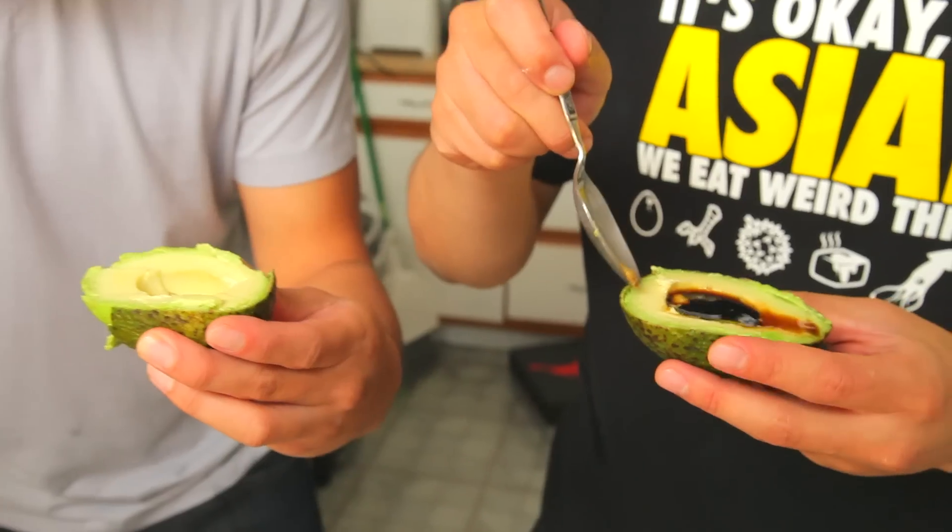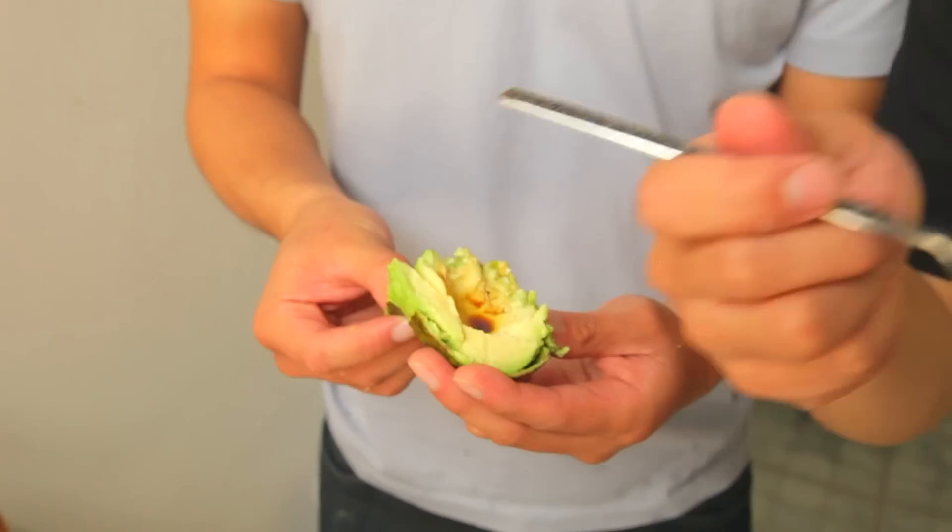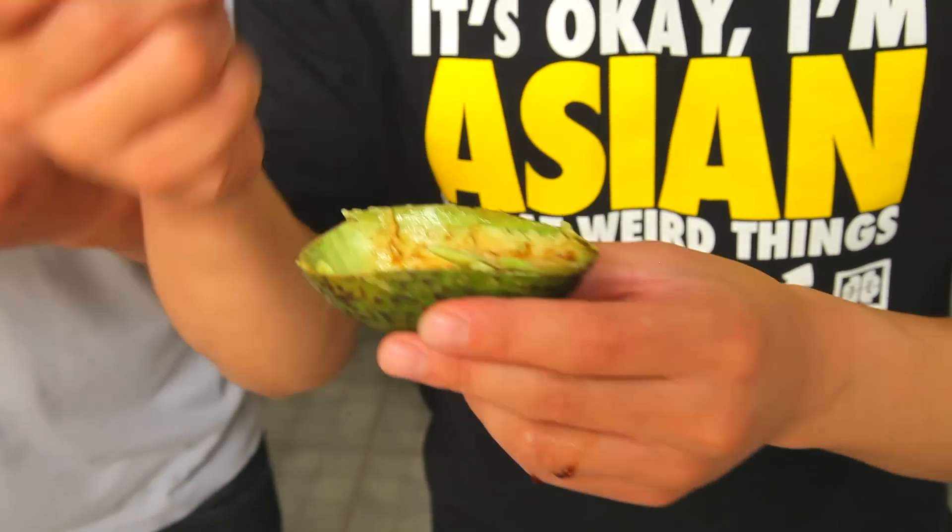Oh! David, you have skills of a samurai. Avocado and soy sauce — this is basically a carb-free California roll. I like it. Sushi flavor without the sushi prices. Avocado and soy sauce, I like it.